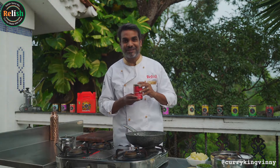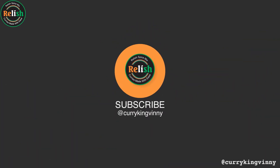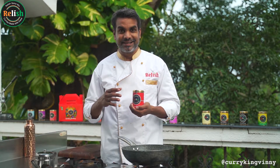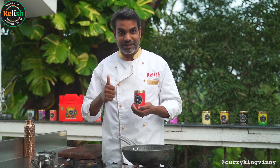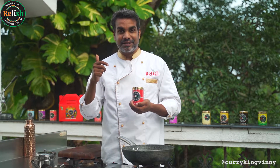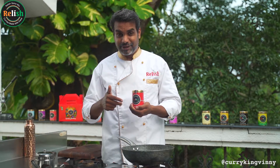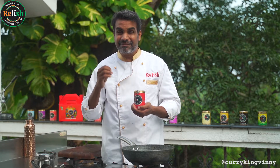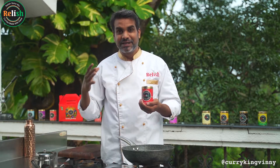Welcome to Curry King Vini. Relish Bombay Spice Mix has a lot of elements — it's got chilli powder, cumin powder, coriander, dry mango powder, peppercorns, mint powder, fresh coriander leaf powder, and curry leaf powder. All that which is not easily available.